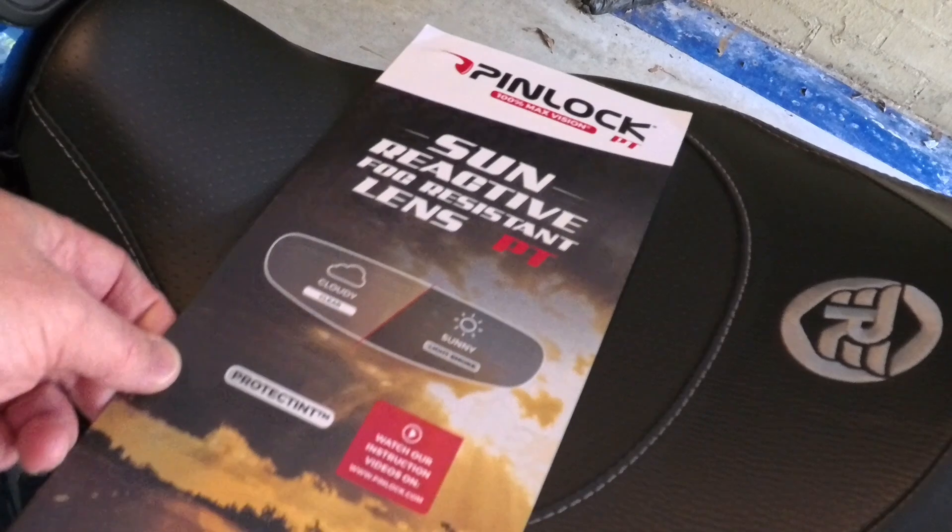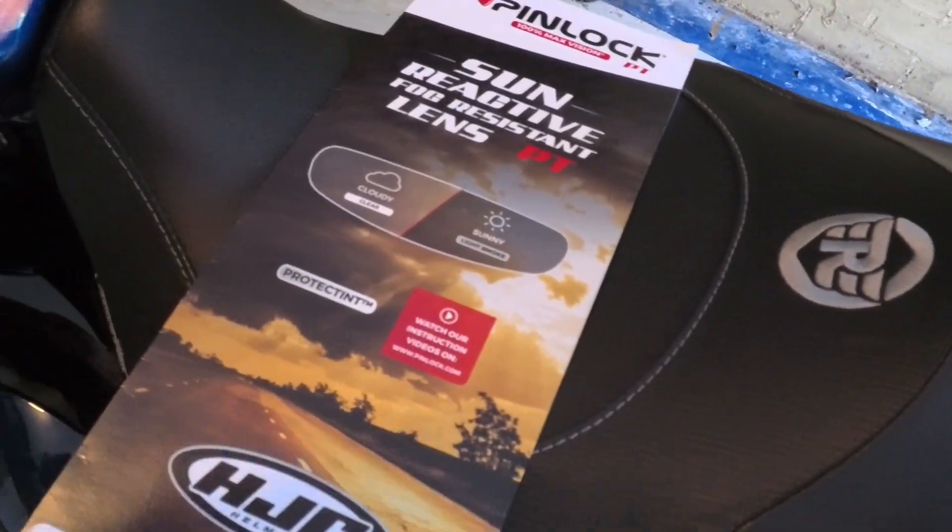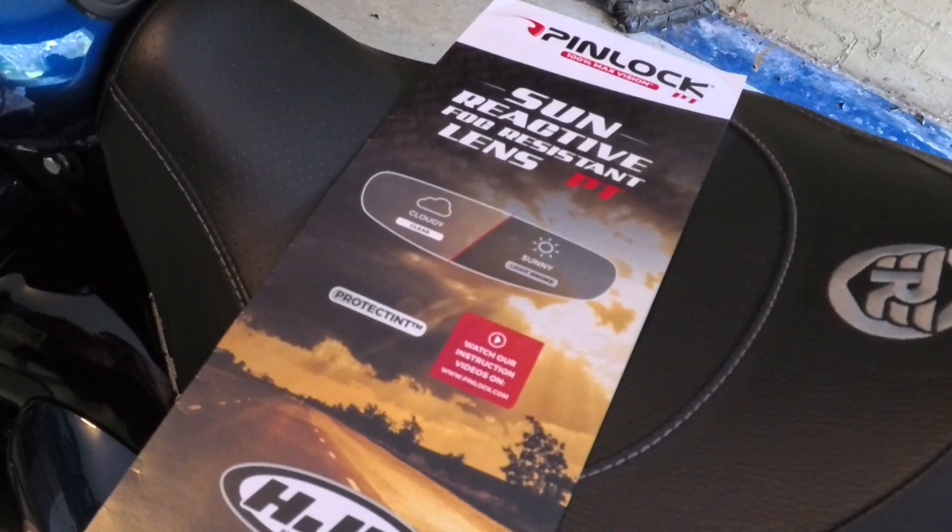Pinlock sun reactive visor insert. Stop fogging and it will also darken down in the sun.